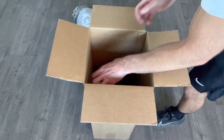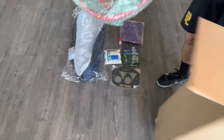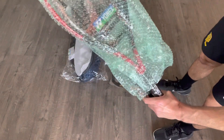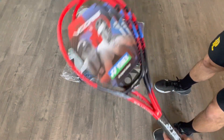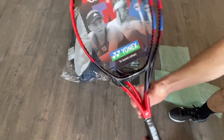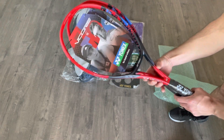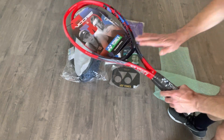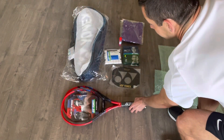And the star of the show here — a couple V-Cores. I went with the V-Core 98, as I was really digging this racket when I reached out to Yonex. Got a couple of those. I'm actually, ironically enough, hitting with the E-Zone right now, so I may end up switching these out, but I loved these when I tried them initially as well.